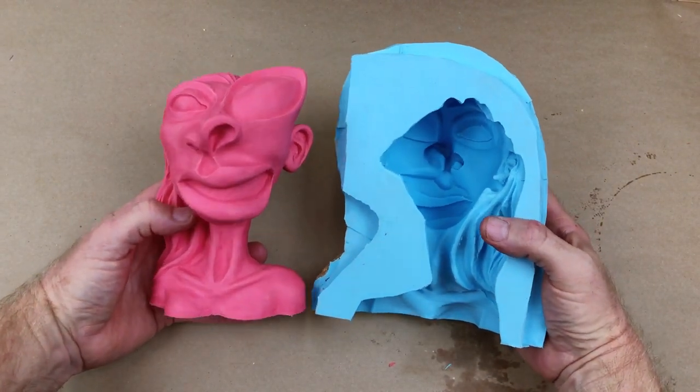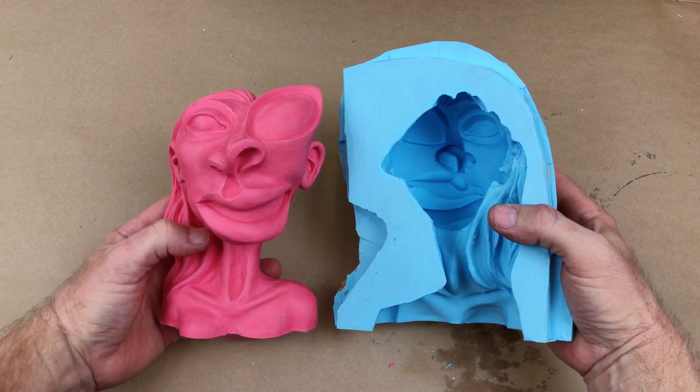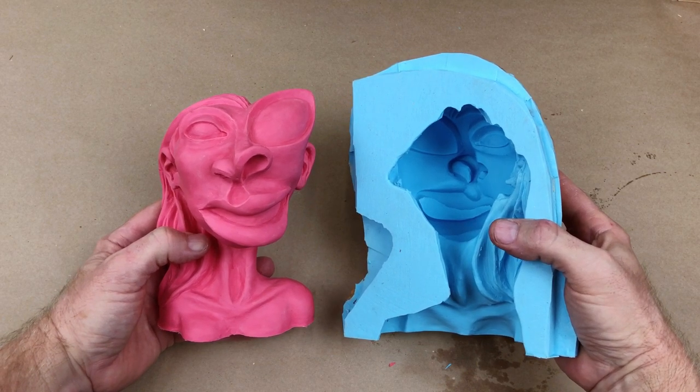This is a hollow urethane casting that I made from my Angry Woman sculpture. I made it using the rubber blanket mold that you watched me make in the last video. In this video I'll show you how I did it.